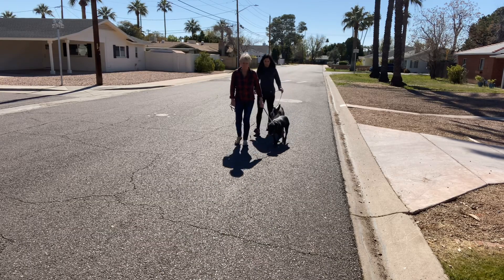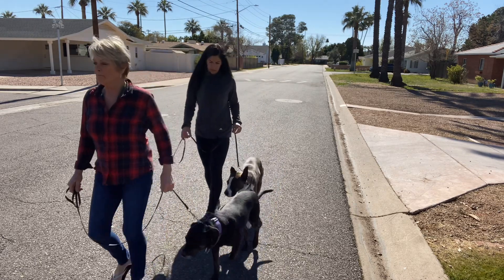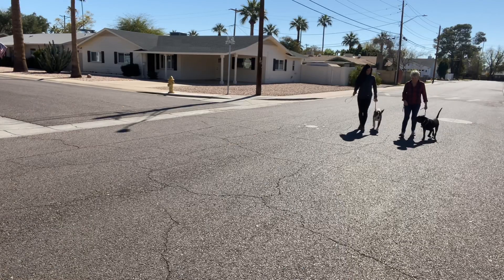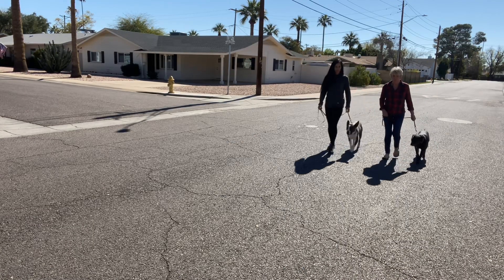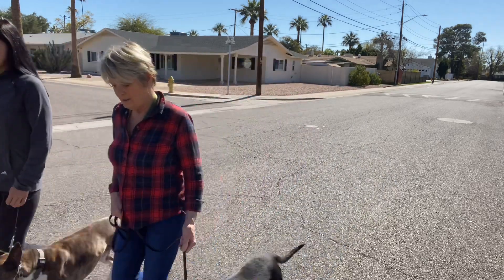Loose leashes, no tension whatsoever. If they're trying to get to each other, give them a correction, correct that behavior, and start over. After you've done the back-and-forth sniff with the dogs, now you can walk side-by-side. Again, if your dog is paying too much attention to the other dog, give them a correction on the leash.